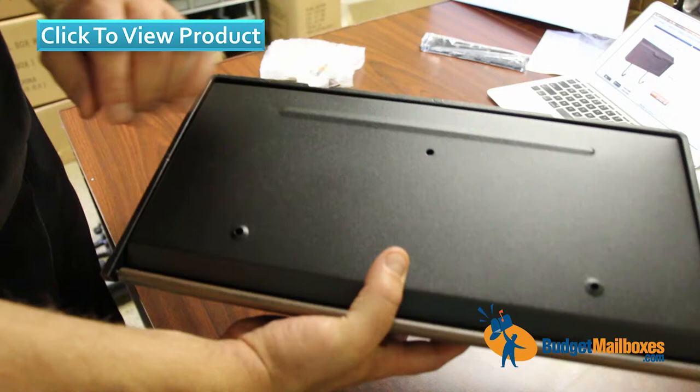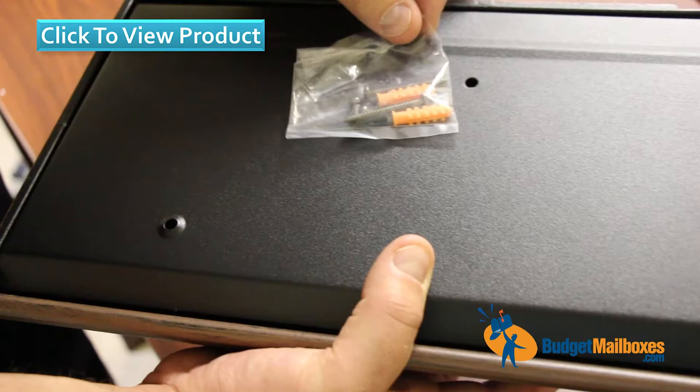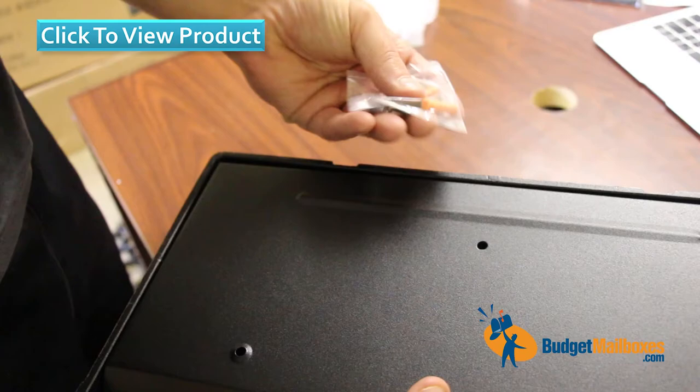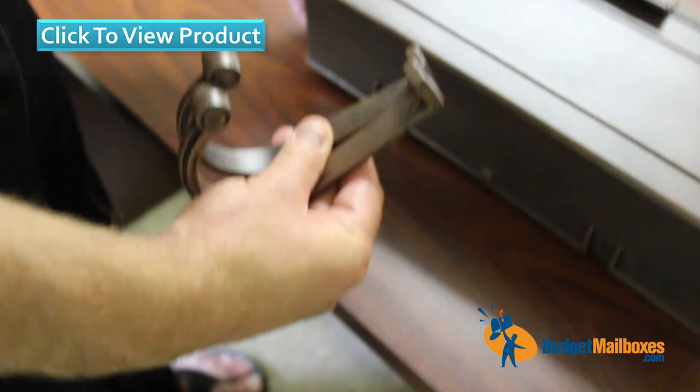Here's the assembly hardware that comes with it. Depending on what you're fastening it to, you may need different hardware, but this will work for general exterior wall surfaces. There are also two hooks that come with it — these fasten to the bottom of the mailbox using the two small screws included in that hardware package.